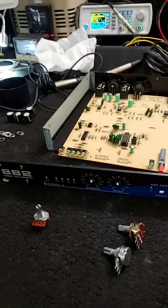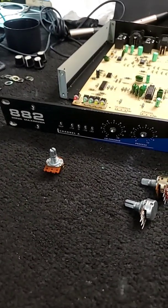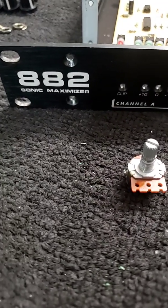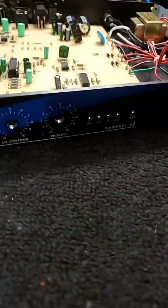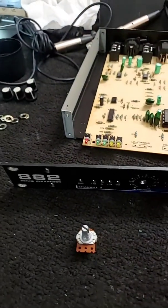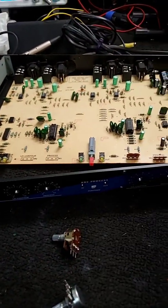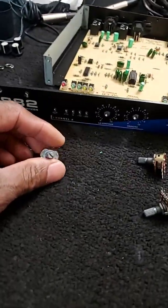Real quick — just wanted to drop in, I just thought about this and said let me share it. So I'm doing a repair on this processor right here. It's a Sonic Maximizer 882 by BBE. I wanted to share something quick about the way I do my work. In the last tech tip I did, I kind of alluded to it — about parts and the importance of using quality parts in your electronics.